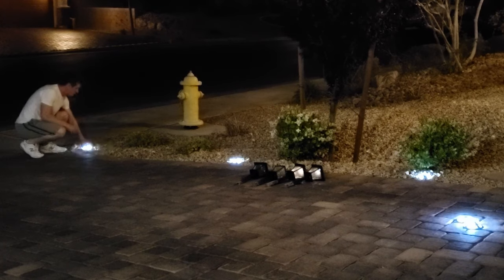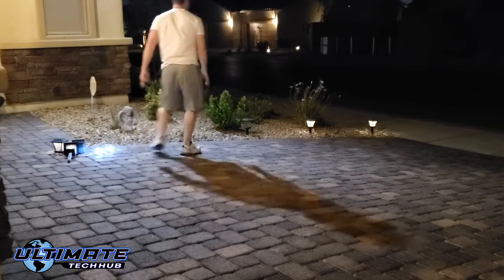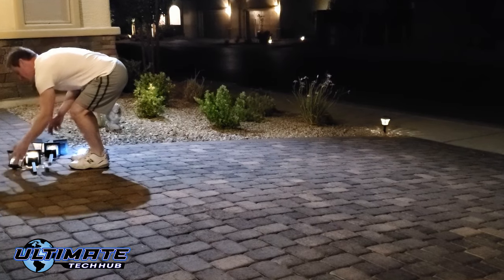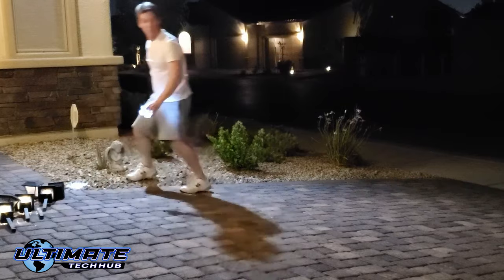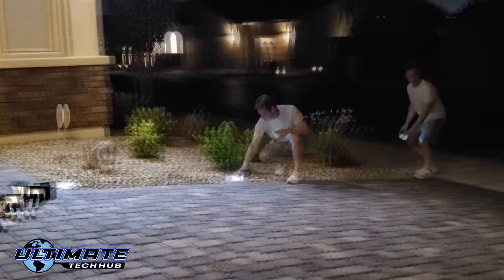The charging time for these lights is about six to eight hours, and a full charge lasts 72 hours. If you install these on a deck or boat dock, you'll definitely want to secure them with the provided screws. But in our situation living in the desert, we can simply place the lights into the rocks, which is really convenient because I can move them whenever I want.